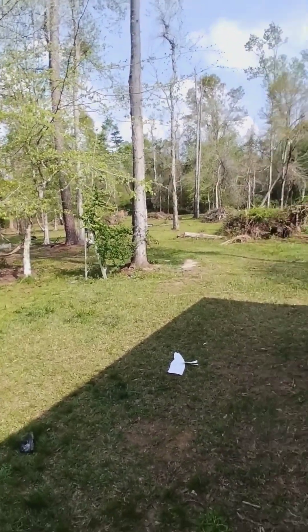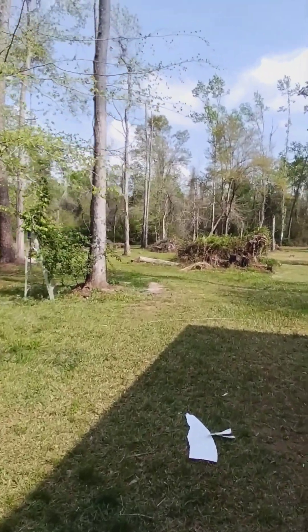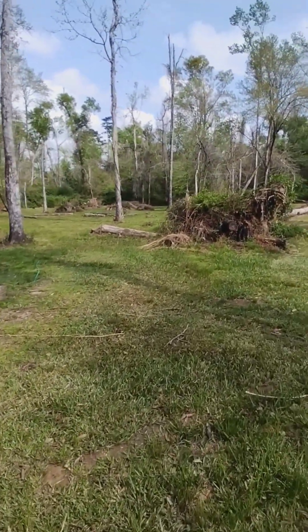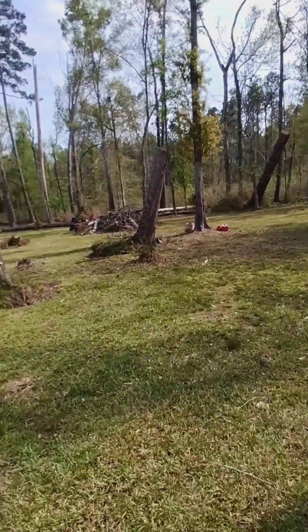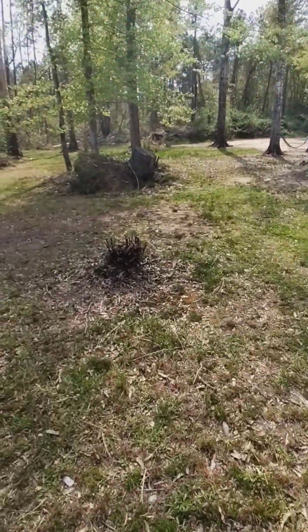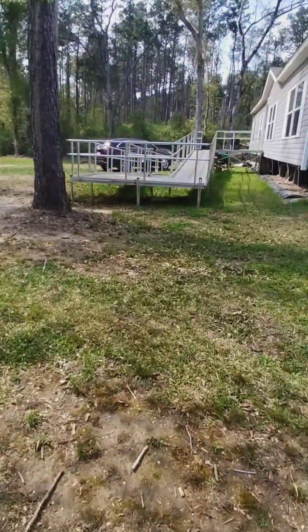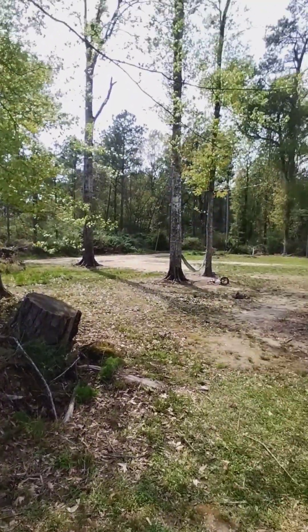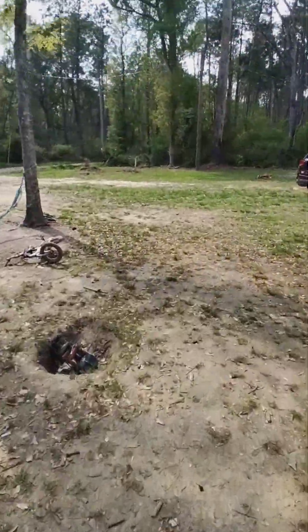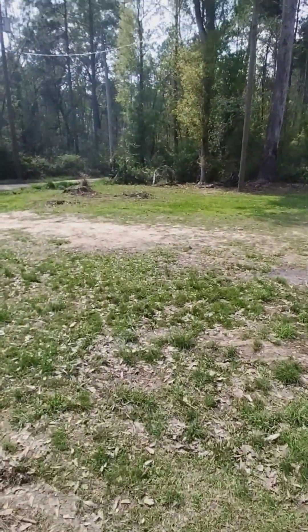Hello, welcome to 1869 Farm. I'm going to make another video of our walk around — this will be the third part.